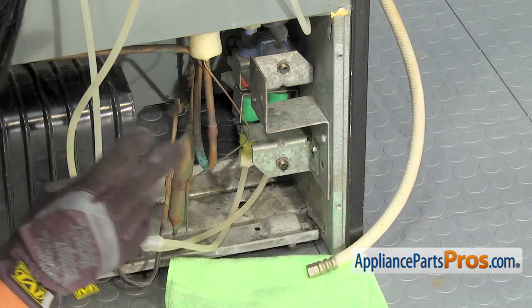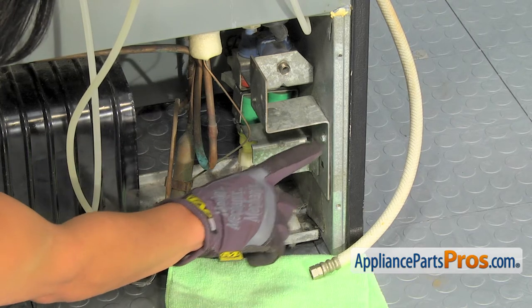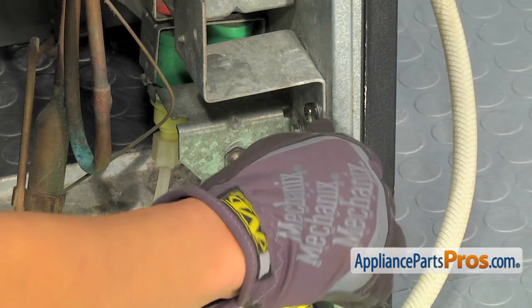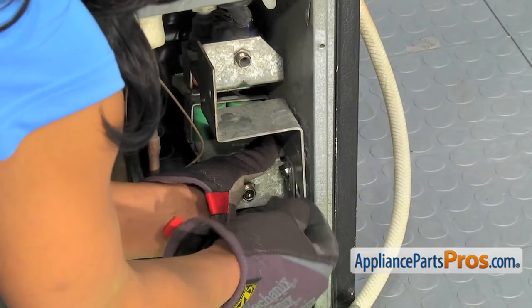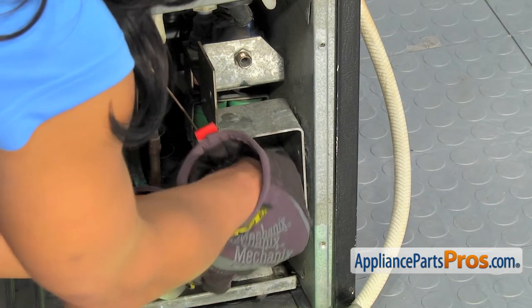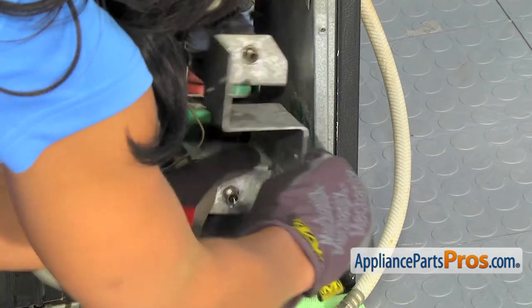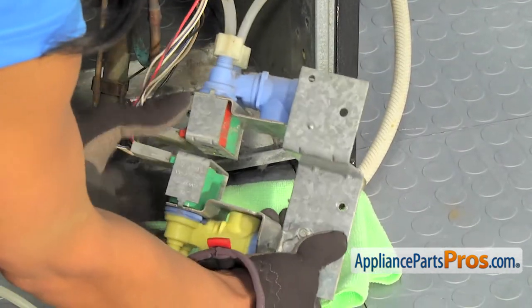Now, there are just two screws holding the part onto the refrigerator, located here and here. I'll use a quarter-inch wrench to remove these two screws. Once the screws are removed, the part comes right out.